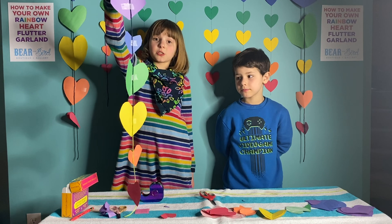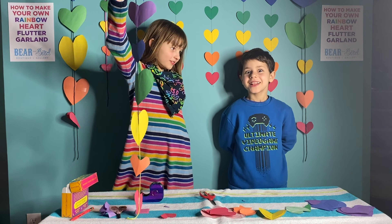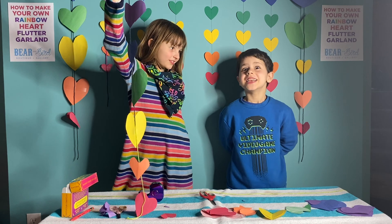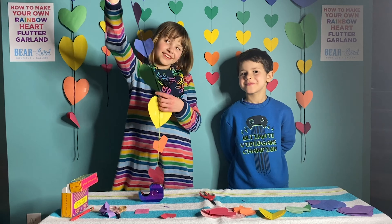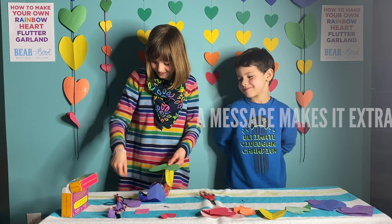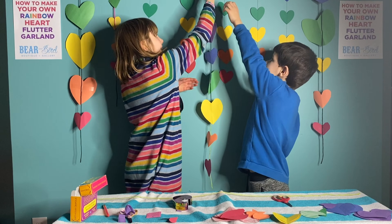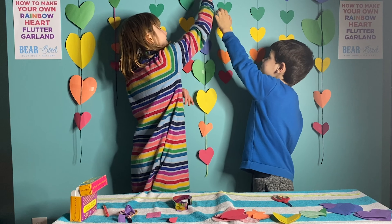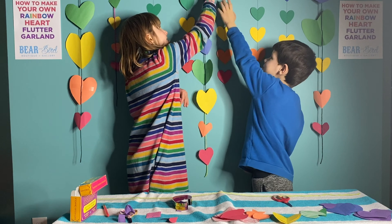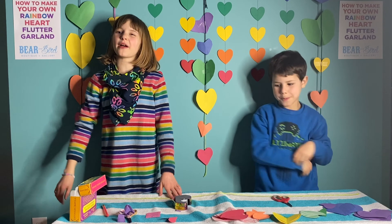Now you can add messages and notes on it. Hey Wolfie, what should we write? 'To someone, from someone.' Now let's hang it up! Now make a whole bunch for everyone!